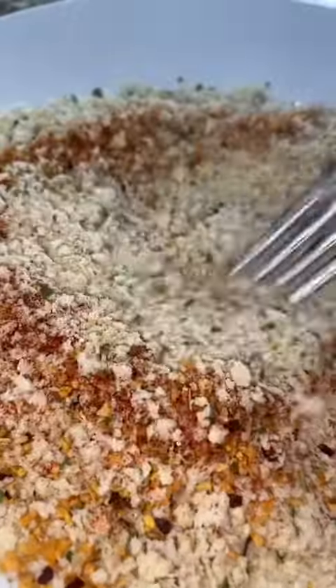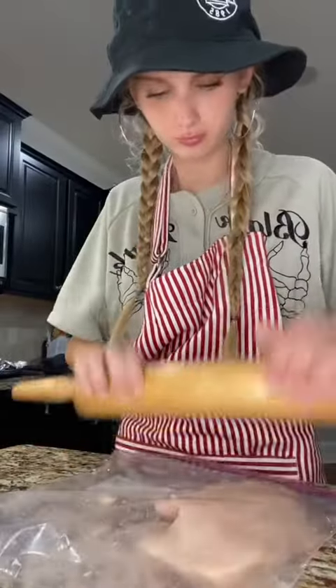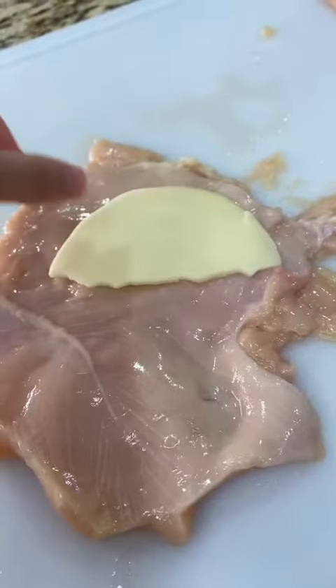So you're going to season your breadcrumbs and your flour — I usually use Saran Wrap but I was all out, so I used a plastic bag. You're going to want to beat your meat a little bit better than what I did, a little bit flatter.